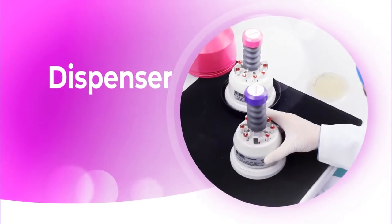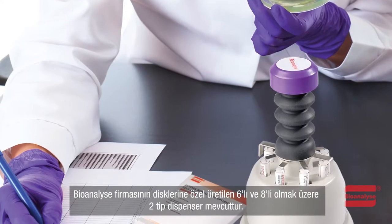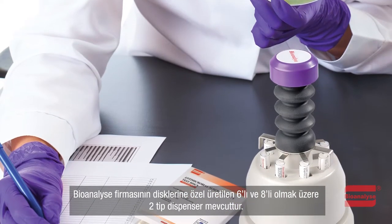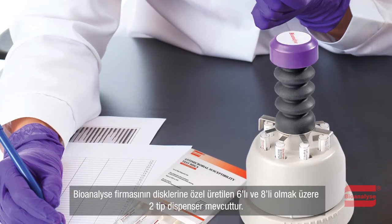This is the Dispenser Usage Video. The Bioanalyze Group Dispenser is specifically designed for use with Bioanalyze Antimicrobial Susceptibility Testing Discs.